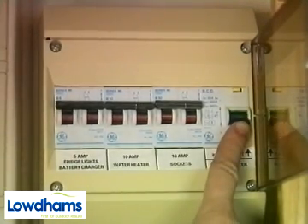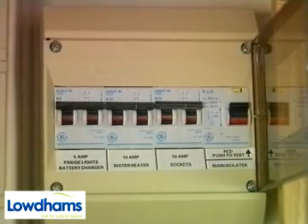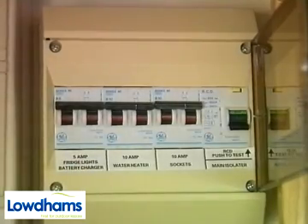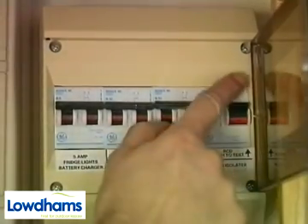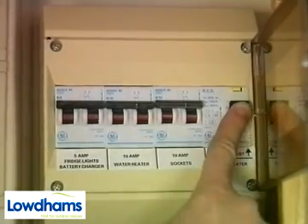Once the cause of the fault has been rectified, you can reset the trip by pushing the switch back up to the on position. There is also a test button and we would recommend that you check the operation of the trip each time you hook up. Please note that the trip will not operate unless 240 volt mains is connected.